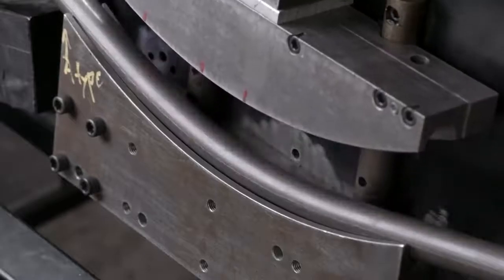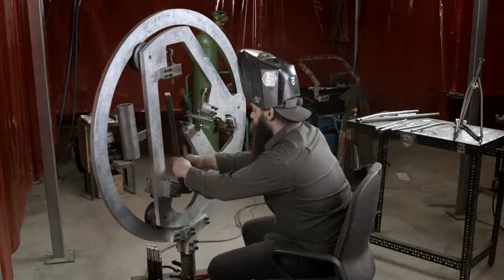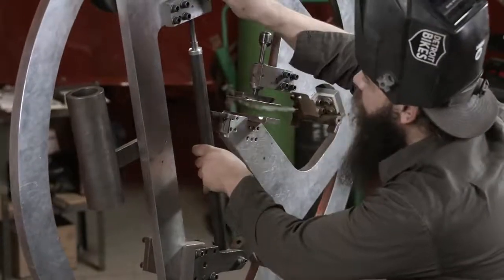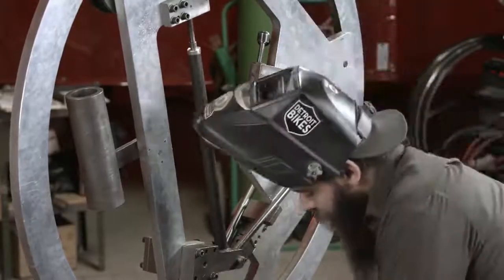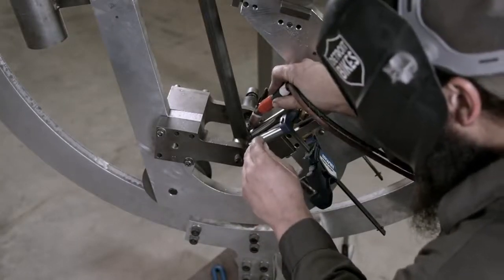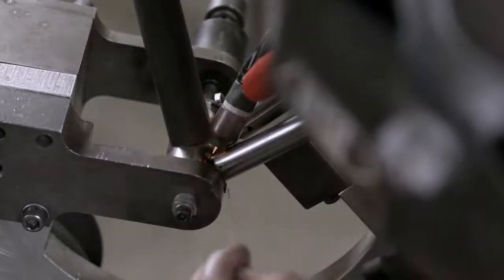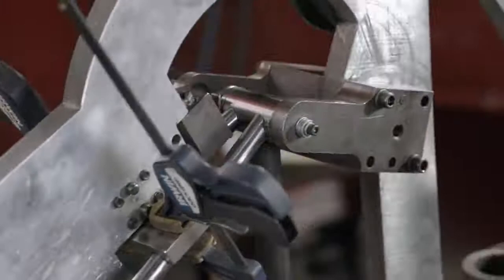a tube bender, a press that forces the tube against a curved die. Once all the frame parts are ready, a welder clamps them in a fixture which correctly positions them for assembly. He works with the welding torch in one hand and a rod of filler metal in the other. The torch melts adjacent tubes at their meeting point so that they fuse together. The welder also melts in some filler metal to strengthen the joint.